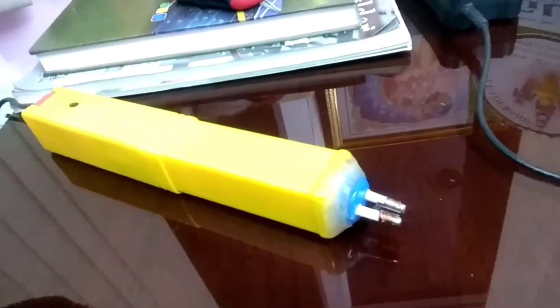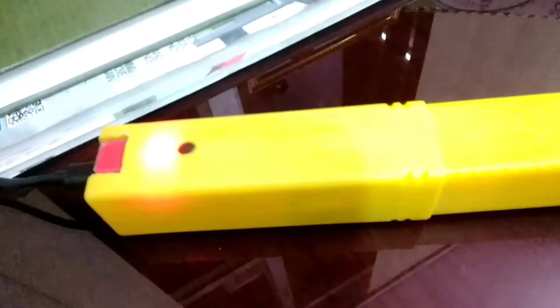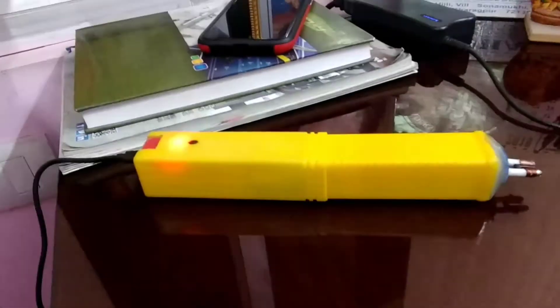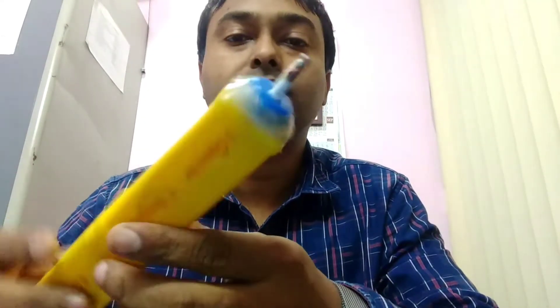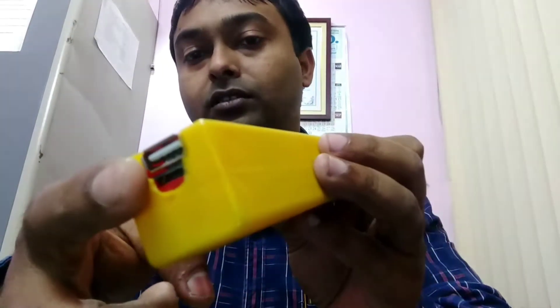So here is the stun gun unit. I have made it portable, and at present it is charging. You can charge it from any mobile charger or from a laptop. You can see it is very portable. It has a charging unit and you can also use it as a power bank.